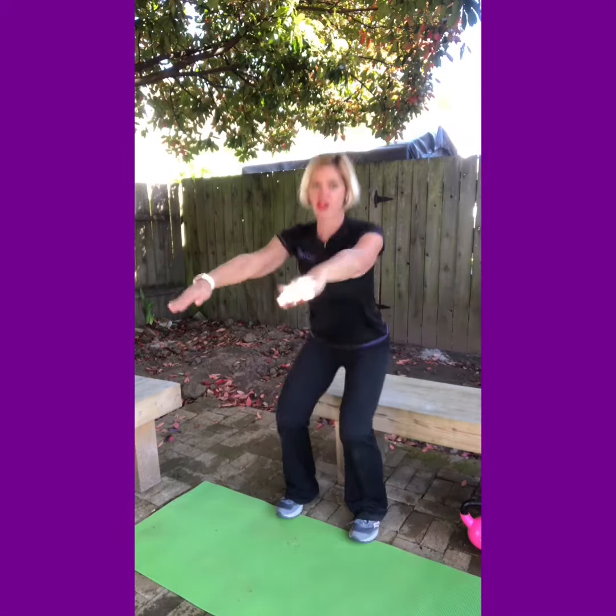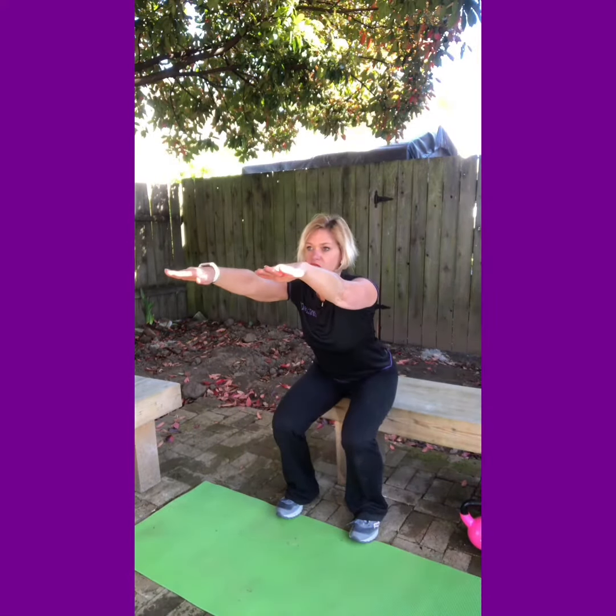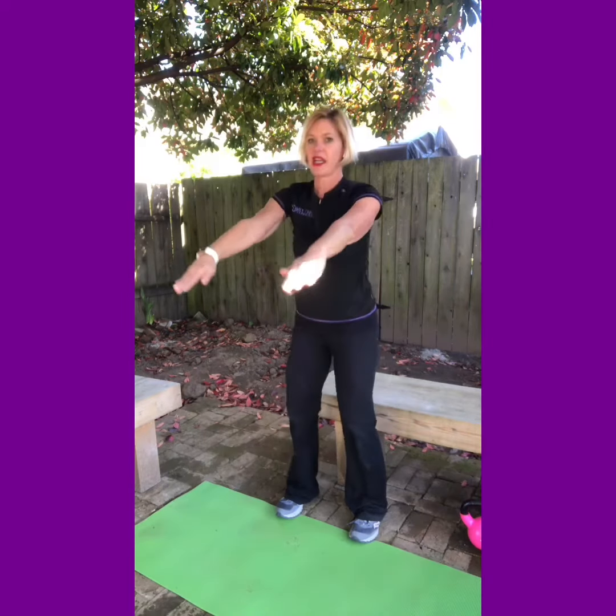We'll do five for the demonstration today. As you come up, really focus on reaching forward when you go down, standing up, squeezing everything together as you come up.